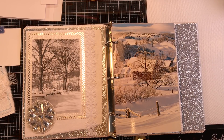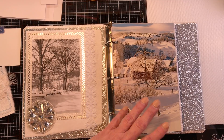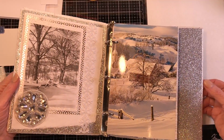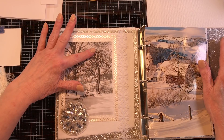I stocked up on anything Christmas so I'd have it for next year. I got quite a bit, and of course I always grab doilies. I found some flashcards and some new bingo cards — that's the kind of stuff I look for.